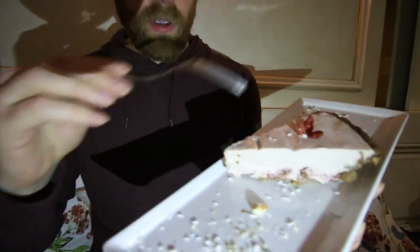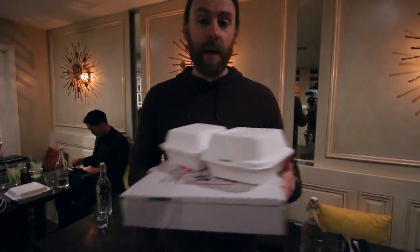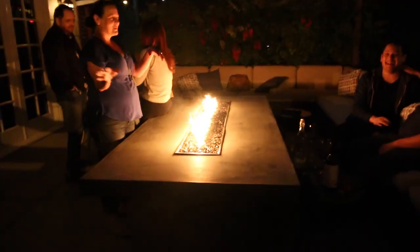Look at that! Oh my god, I wish I wasn't so full — this is delicious. We got some leftovers and I'm bringing them home. There's a fire over here in case we get cold. Come to Sun Cafe — be warm, get full, and get good food.